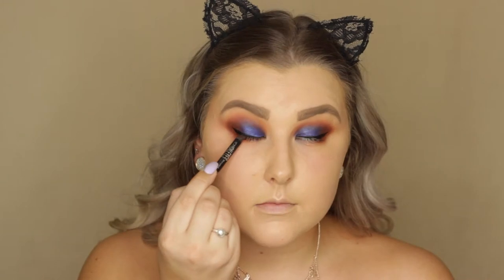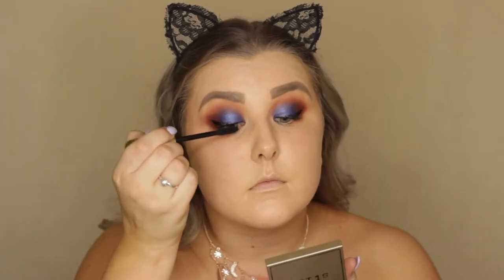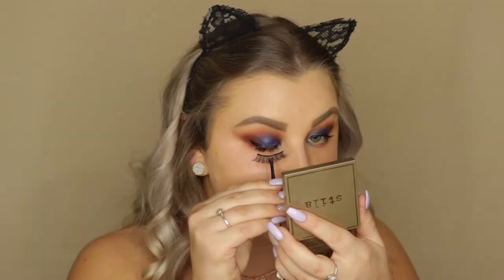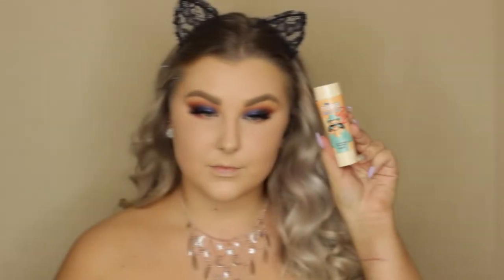Then I'm tight lining using a Rimmel kohl pencil in black, and I'm going to apply a coat of the Tardis Lash Paint mascara. Then I'm applying the Vegas Nay Shining Star lashes.